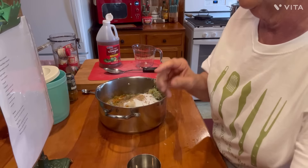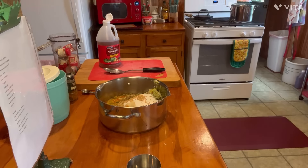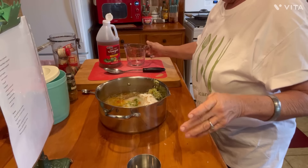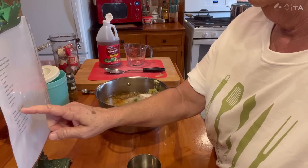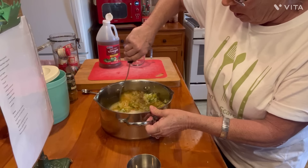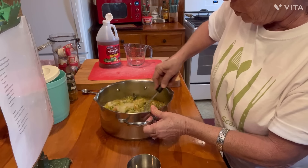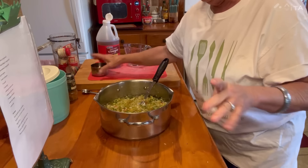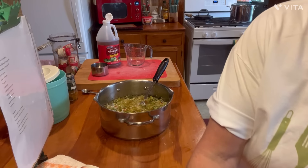Now I need one cup of water. One cup of water. And guess what — that's it. So now we're going to take this, stir it up, get it over there on the stove. Let's get over by the stove.